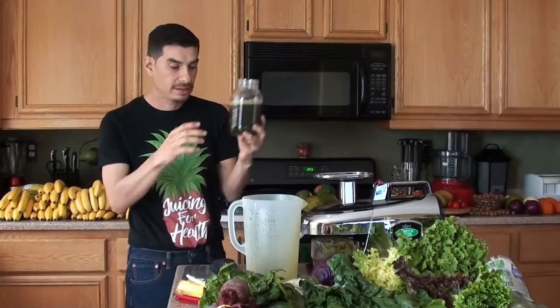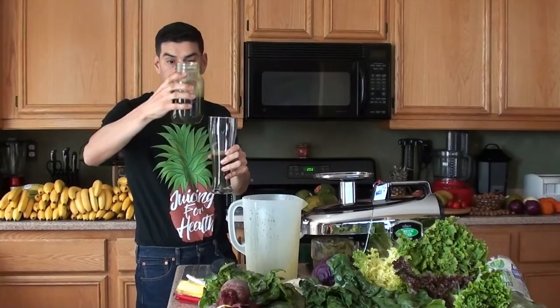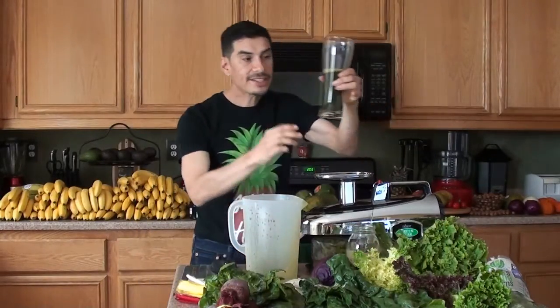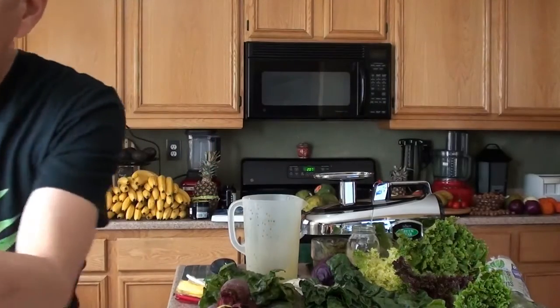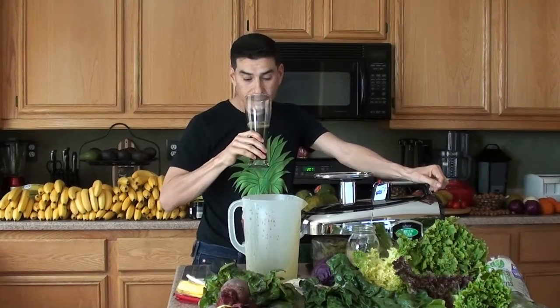This is 20 ounces - it's supposed to be eight. That's a lot. This right here is eight ounces of green juice - this is how much is recommended. This is exactly how much is recommended according to Gerson Therapy to have every hour on the hour. I think they have one of these a day, and the rest is carrot, carrot-and-apple, and one orange juice. They have 13 glasses every hour - one of these for 13 hours. Let's taste it.